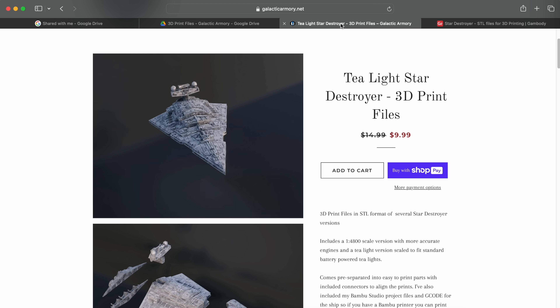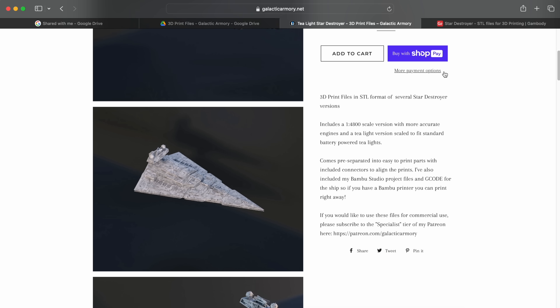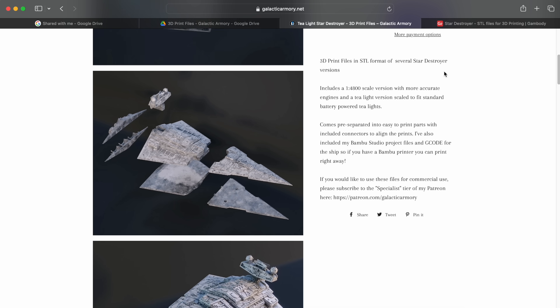If you take a look at galacticarmory.net, it's about $9.99 — it's on sale right now. As you can see, it's already pre-sliced. There's an exploded view of it right there. I've already bought this. They have a Patreon for Galactic Armory where you get everything for one price per year and get all of their files. I went ahead and already bought it.